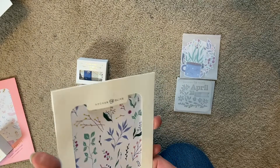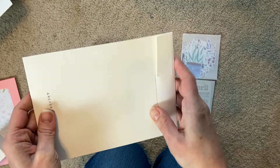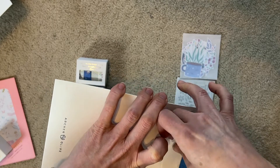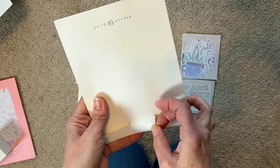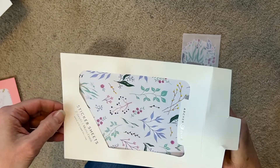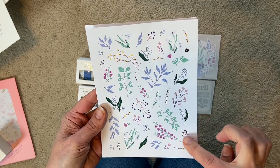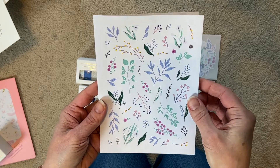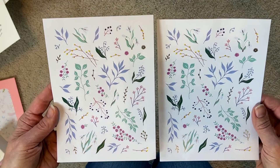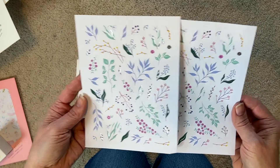All right, let's open this other one. These look like flowers - more like floral leaves - very pretty. They've got a little bit of metallic in them, which isn't too bad for me since I don't usually like metallic, gold, or foil stuff. But it's very minimalist - just the perfect amount.